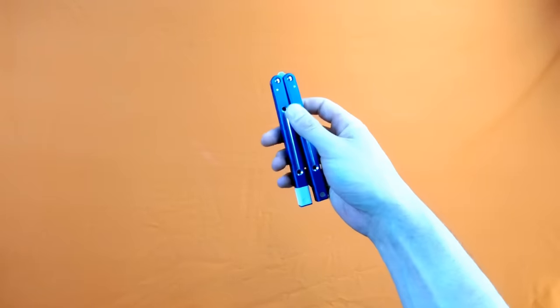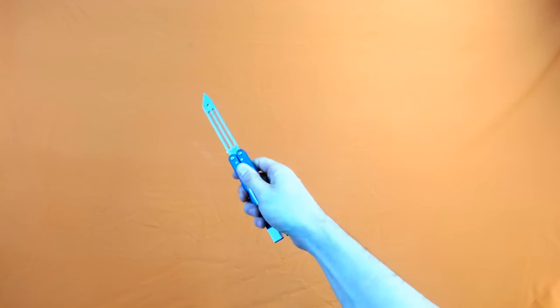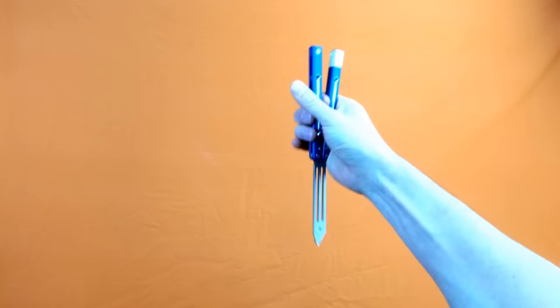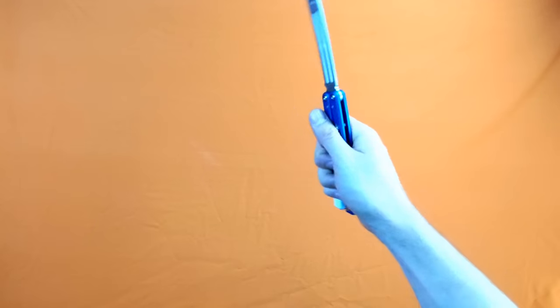Yo guys, what's up! Today we're doing the Valorant inspect animation combo. Here it is — that's the move, and here is a slow-mo.